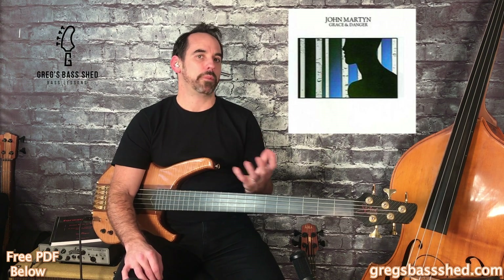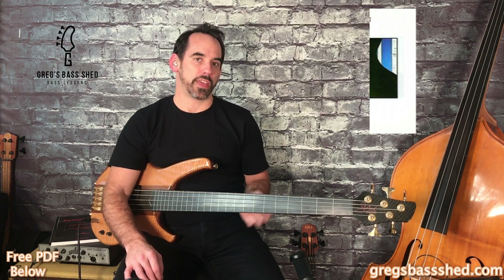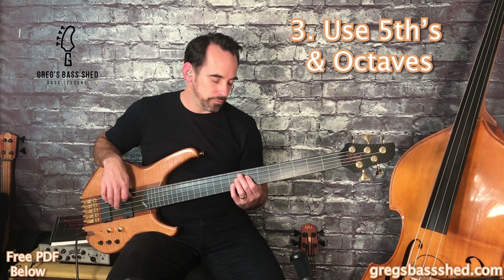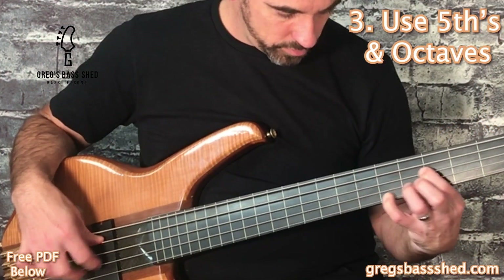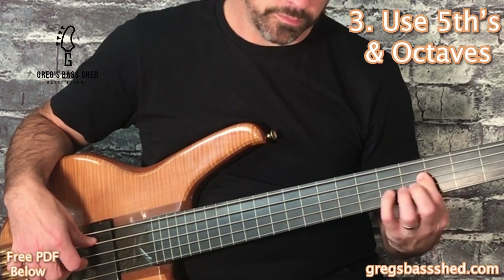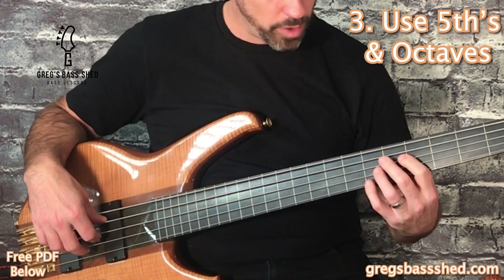A good track to hear John Giblin playing these fifths and octaves is Baby Please Come Home from the Grace and Danger album. A good place to use these octaves is, for example, if you're going from E down to D — play the high octave afterwards, then slide down. Like that. Or you can do it with a fifth — it gives a really full sound, or you can do it the other way.